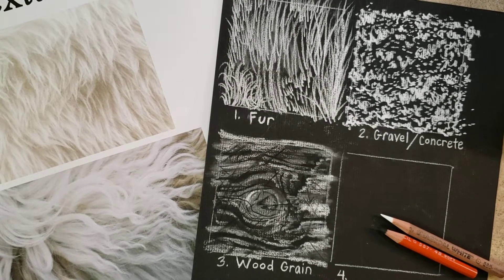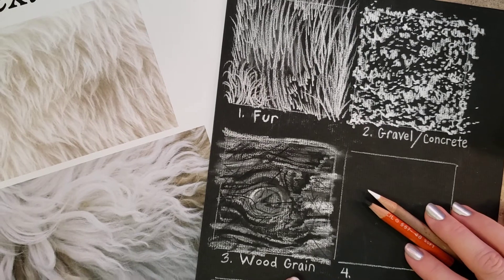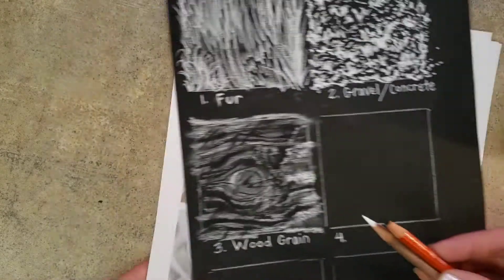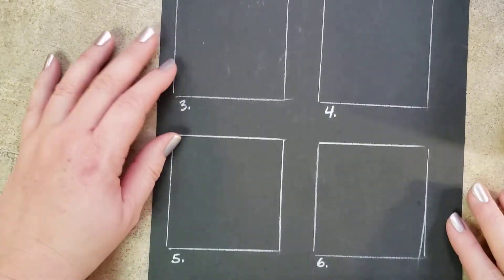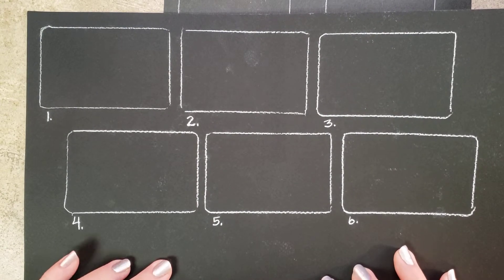Here we're exploring texture using black and white charcoal pencils on black paper. This is the end result for our progress check, creating fur, gravel, and wood grain textures. Here are my pencils and some printouts I'll refer to. First, make sure you've watched the tutorial on how to create six sections — whether squares or rectangles — demonstrating how to select and trace items to get six equal shapes.